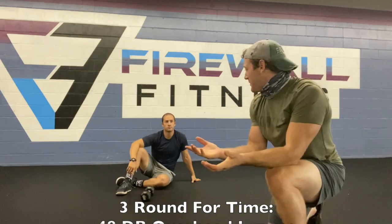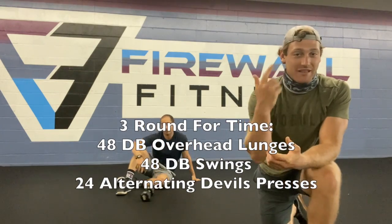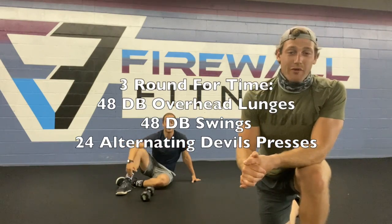Would you look at that? Did you do that on purpose? Three rounds for time, third day of the week? Three rounds for time.